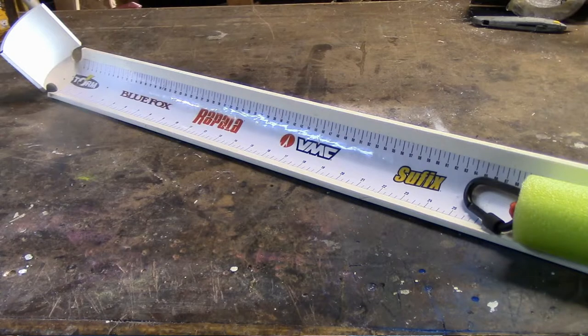Hey everybody, Dave here. Thanks so much for joining us for another video. I've been thinking about how I might put together a board that I could measure my fish with that doesn't cost much money and doesn't rot, and I think I found the perfect one. It's super cheap and it's easy to build. Stick around and I'll show you just how I put it together.